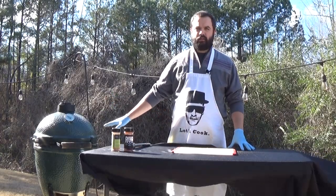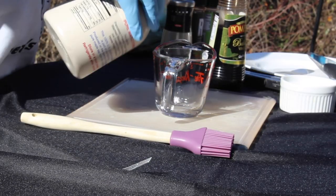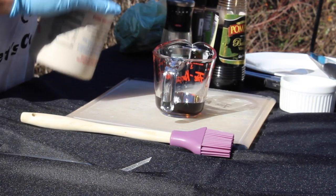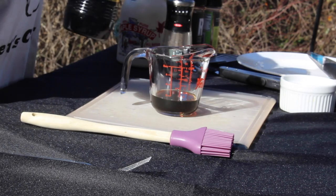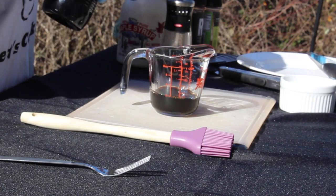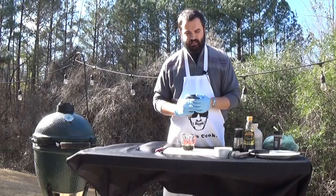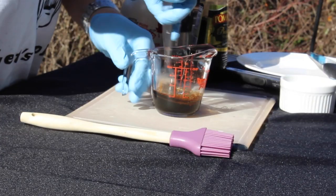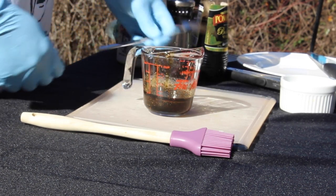While the salmon is on the grill, let's go ahead and start making the glaze. This is going to be a maple balsamic vinegar glaze. Get yourself a measuring cup and put in about a quarter cup of maple syrup — just a little more than covering the bottom. From there, add a little bit of balsamic vinegar just to thin that out. I like to add a little bit more of the garlic rub to enhance those flavors and help them carry through. Mix it all together and your balsamic glaze is ready to go.